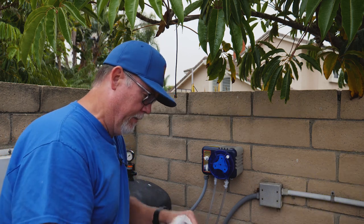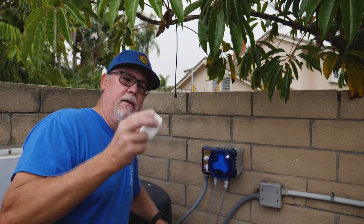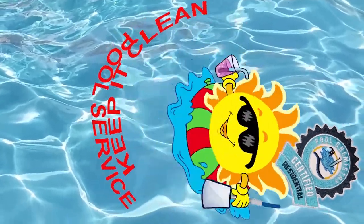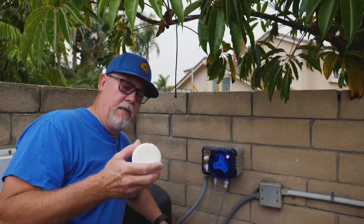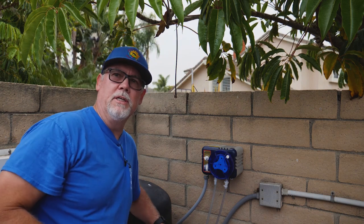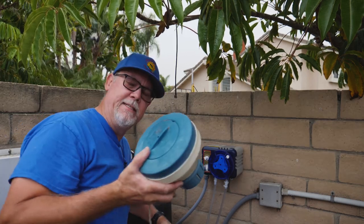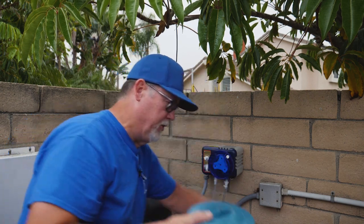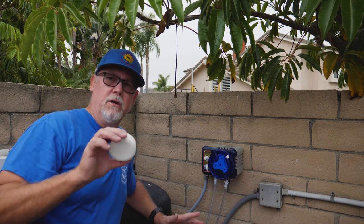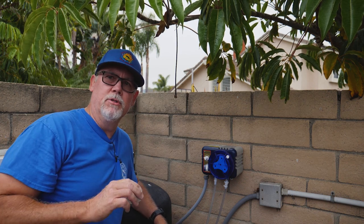The majority of people use this little guy right here — a trichlor tablet. The conditioner that this thing puts in per tablet is about 6 ppm in a 10,000 gallon pool. What some guys do is put this into a feeder or floater and put like three or four of them in there. That's 6 ppm per tablet, and pretty soon your conditioner is going to be off the charts. Then you're going to need more chlorine — it's 7.5% chlorine per your conditioner level needed in the pool.